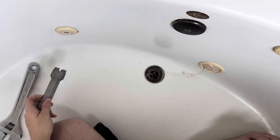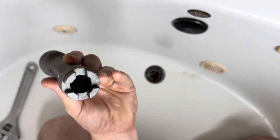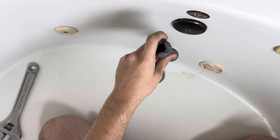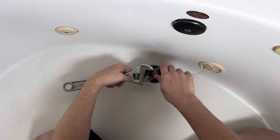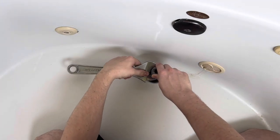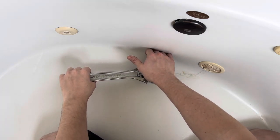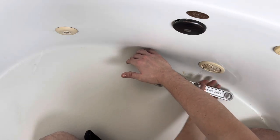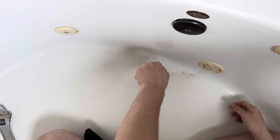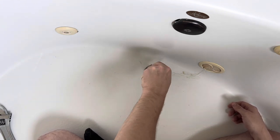The next thing you want to do is get your wrench. Like I said earlier, you want to use the smaller side, and this is just going to seat right in there. Get your adjustable wrench and tighten it up. Then you're going to push down and twist. Once you break it free, you should just be able to turn it and get it out.